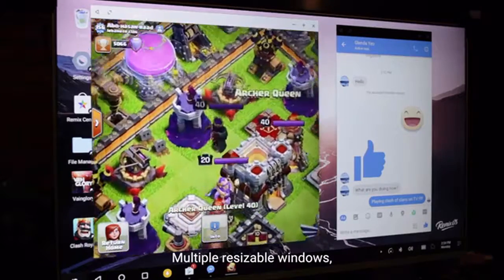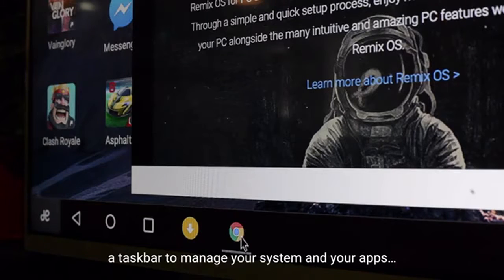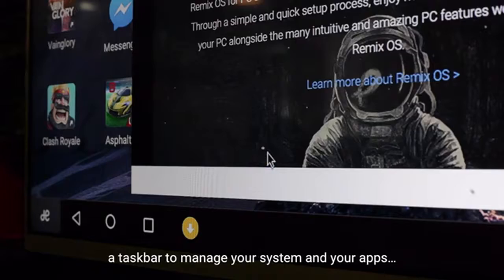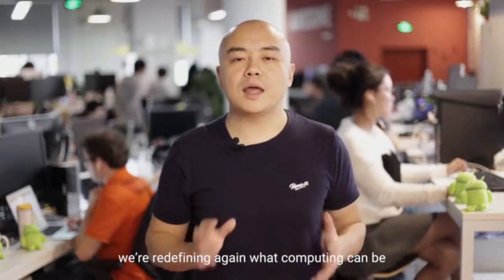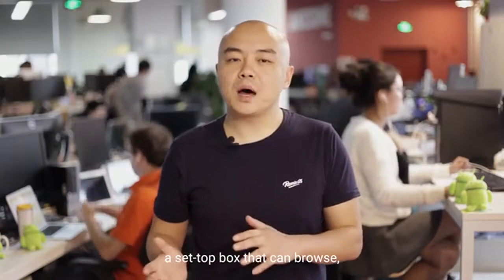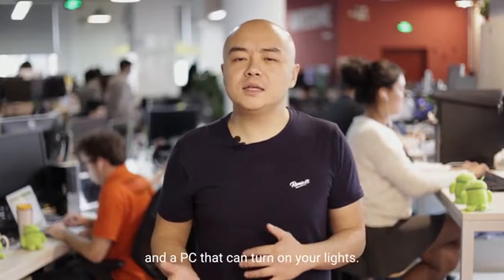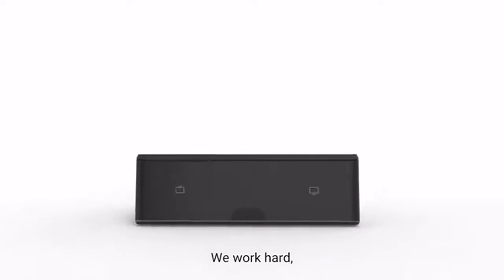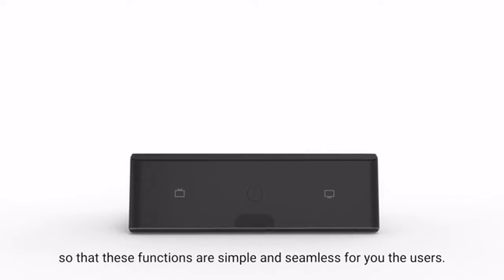And finally, Android PC and RemixOS. RemixOS was born to bring to life the realization of Android PCs. Multiple resizable windows. Keyboard and mouse optimizations and shortcuts. A taskbar to manage your system and your apps. Now, with Remix.io, we're redefining again what computing can be. A set-top box that can browse. A gaming console that can chat. And a PC that can turn on your lights.